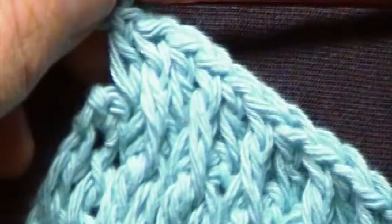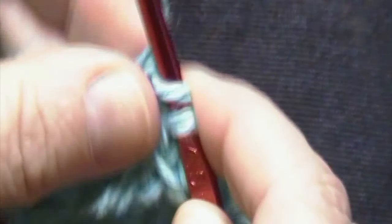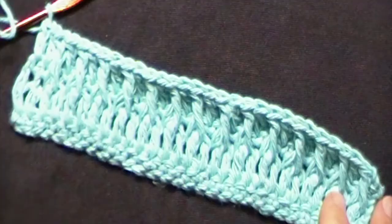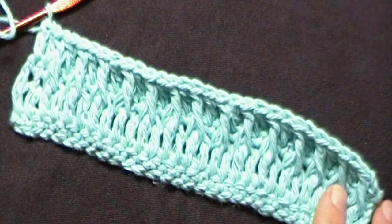We are now at the end of round 4. We have one stitch remaining. We will work one double crochet in that last stitch. This is how your work will look at this point. At the end of round 4, you will have 16 double crochets and 14 front post double crochets. You will then turn your work.